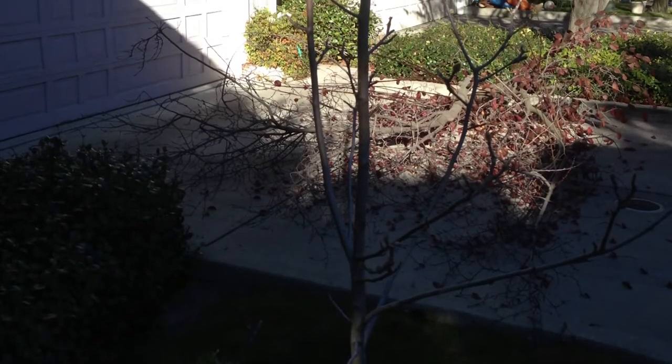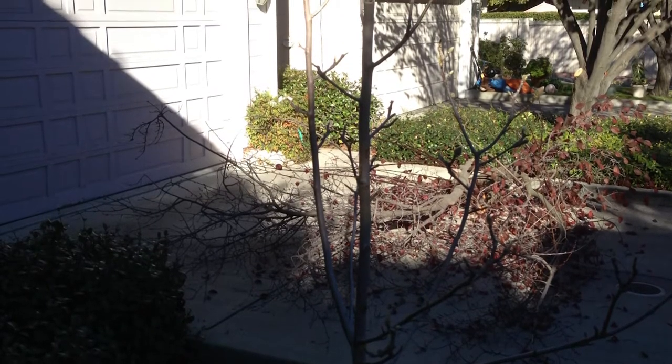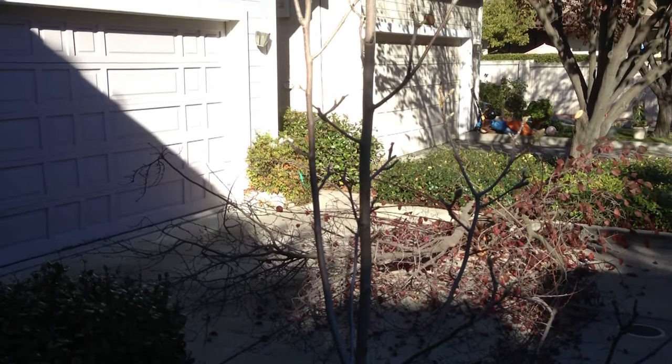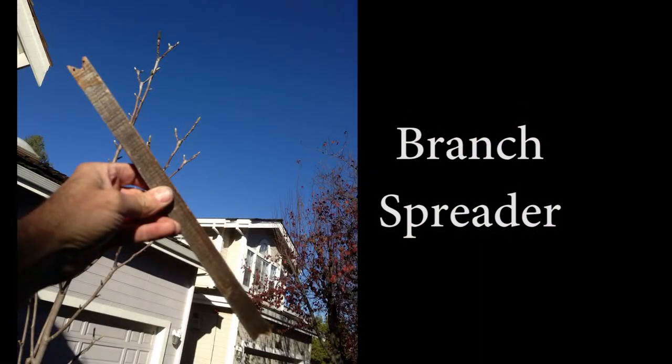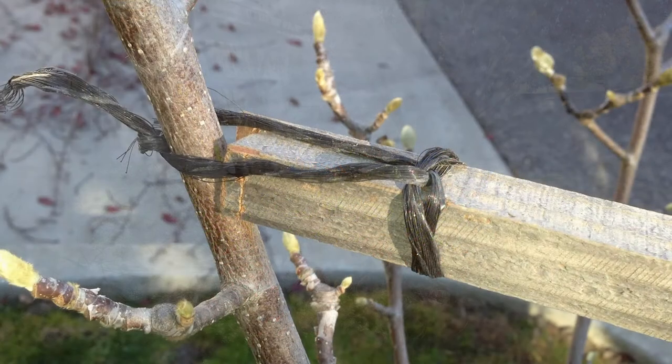From time to time I run across a tree that somebody has planted that may not have a really good structure to it. This Magnolia Soulangeana has two tops that are too close together, so my solution is a branch spreader — in this case it's just a stick with two notches cut into it. You can see how you use it by spreading these two tops at an early age and holding them in a position where they're going to stay for a period of time. I like to leave it for about a year.